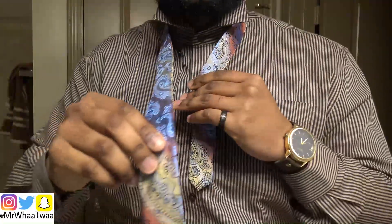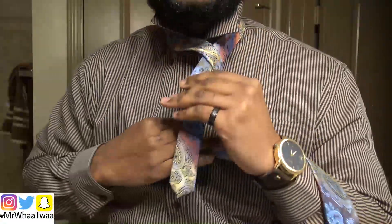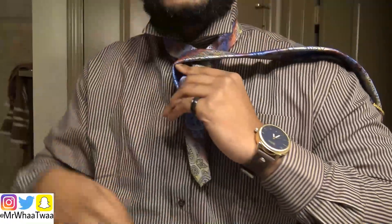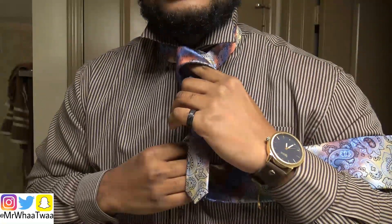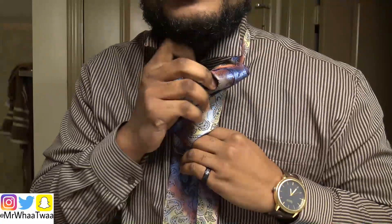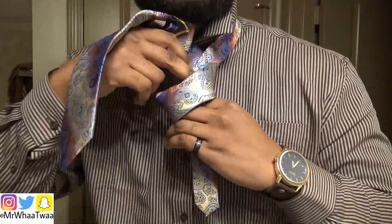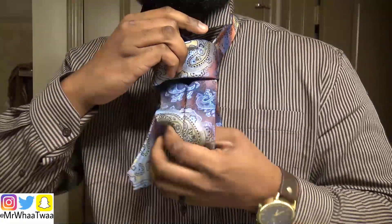So what you're going to do is hold this, take this over like this, bring this under. Then you're going to flip this around, bring it back again, and see my finger — there's a hole right there. You're going to bring it up through this part.